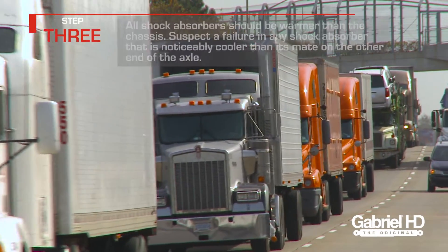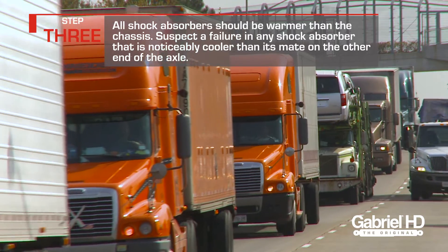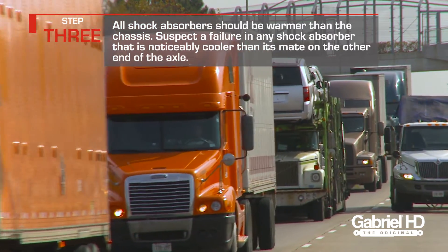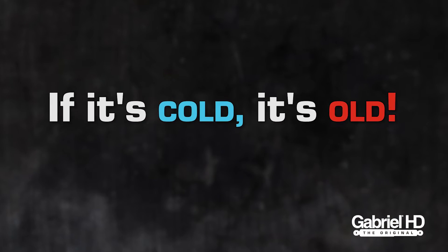A working shock absorber should be warmer than the chassis. Suspect failure in any shock absorber that is noticeably cooler than its mate on the other end of the axle. Remember this saying: if it's cold, it's old.